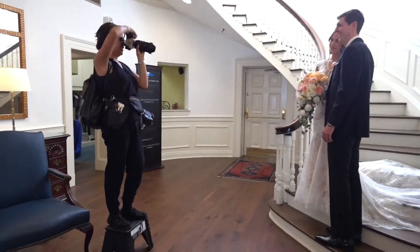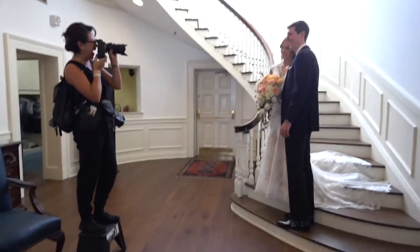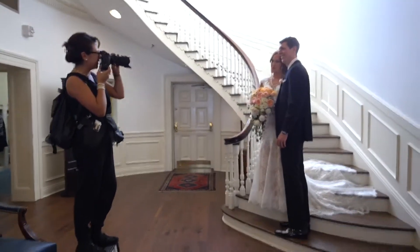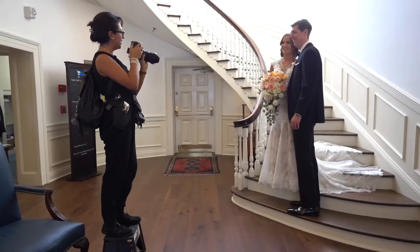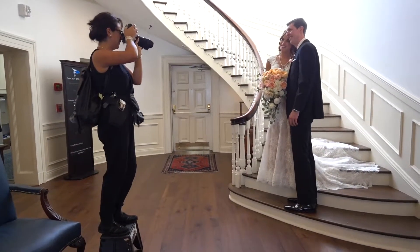Just after the first look, we started to do bridal portraits with the bride and groom here at the stairs. It was a beautiful spot and they looked gorgeous and super happy to see each other for the first time.